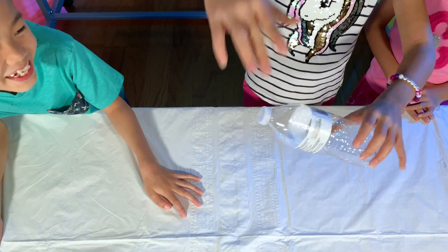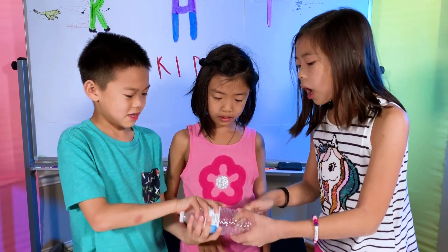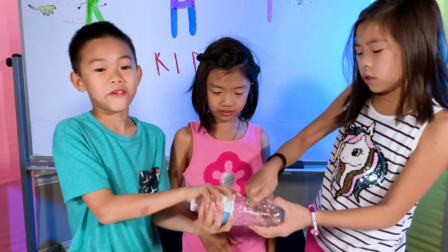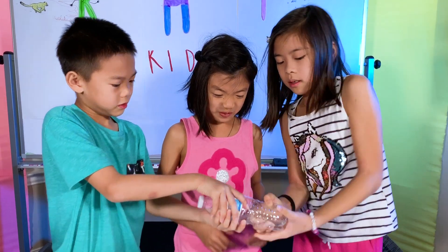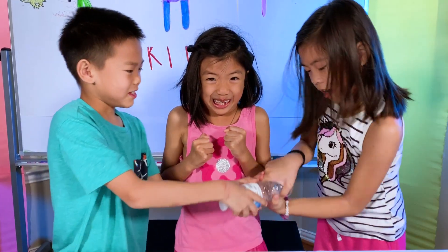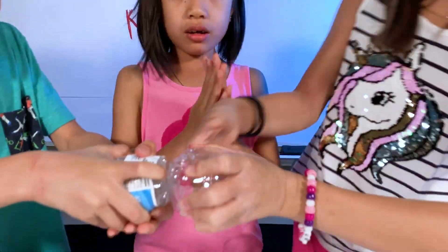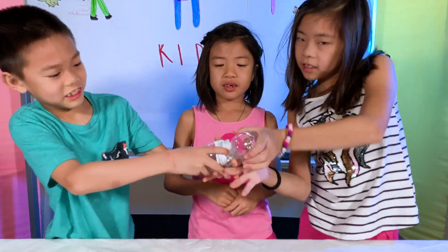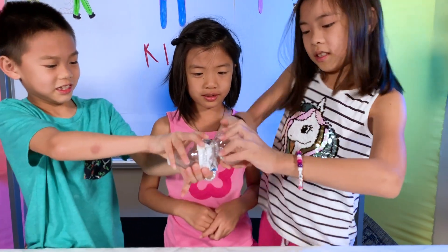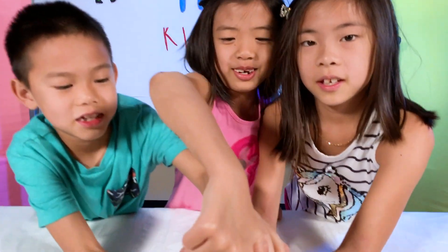You have to twist the water bottle with the cap on, and make sure the water bottle is airy. So you're going to twist the water bottle with the cap on. First we're going to twist it. Once it starts getting warm, give it a few more twists. When it's ready and it's warm, you shall open it — uncap it quickly!